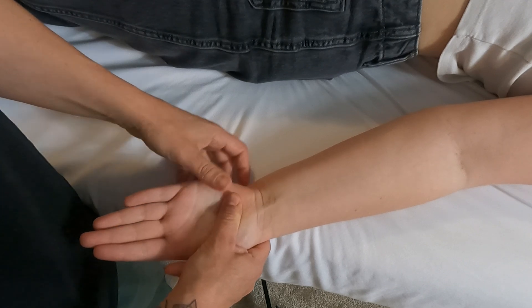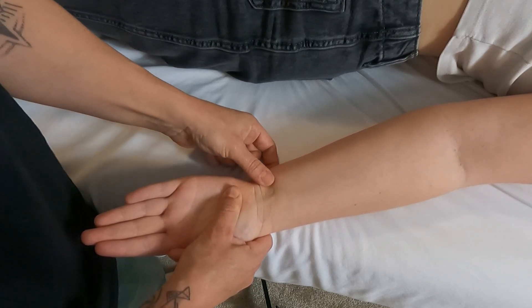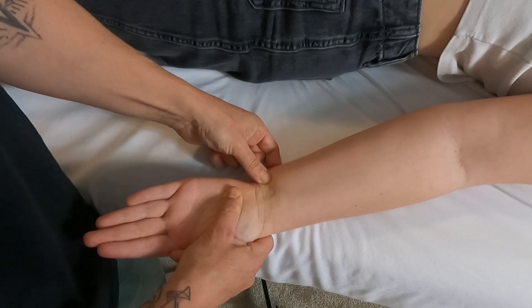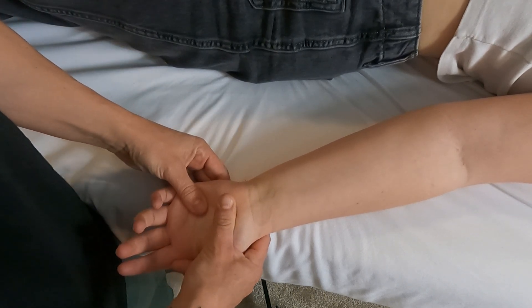If I get my partner to flex against resistance again, this tendon here is the palmaris longus tendon, and if I go just medial to that, I can feel the very prominent tendon of the flexor carpi ulnaris.